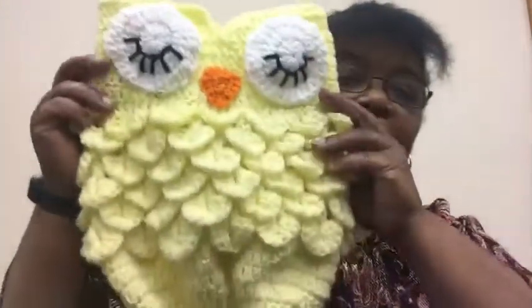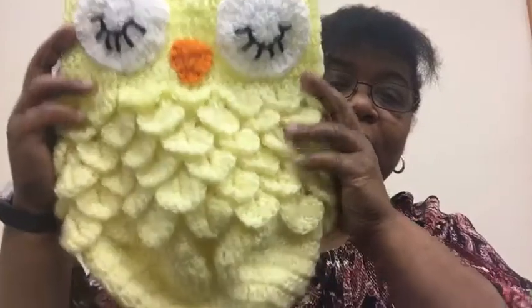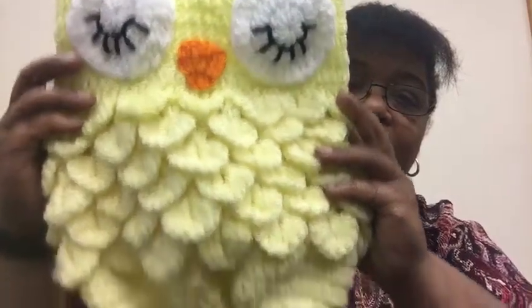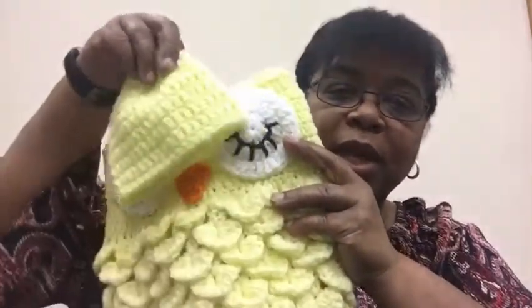Hi everyone, this is Lisa from Happy to Hook Creations. I am getting ready to mail out my owl cocoon. I had gotten a lot of responses about wanting to see it and everything, so I finished it and I'm mailing it out tomorrow. I thought I would share with you — this is it! This is the owl cocoon.